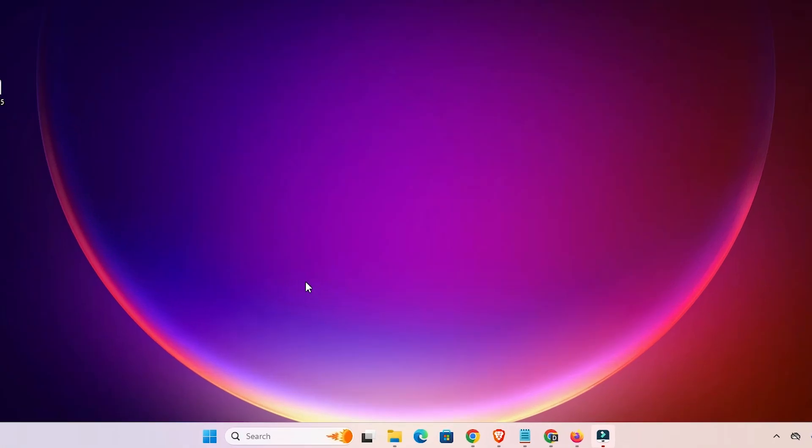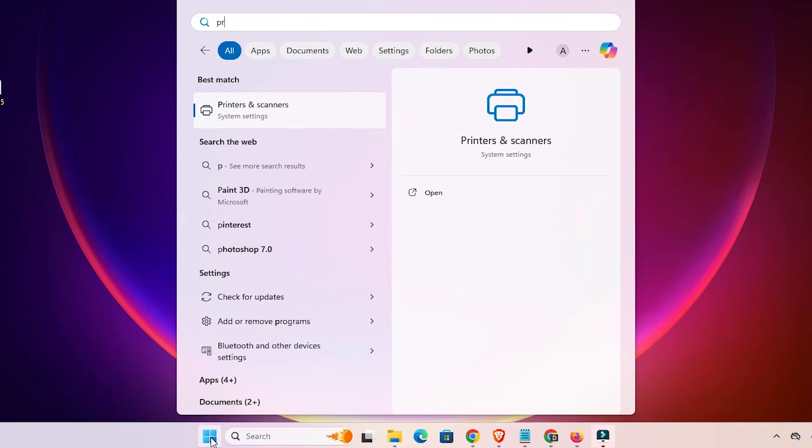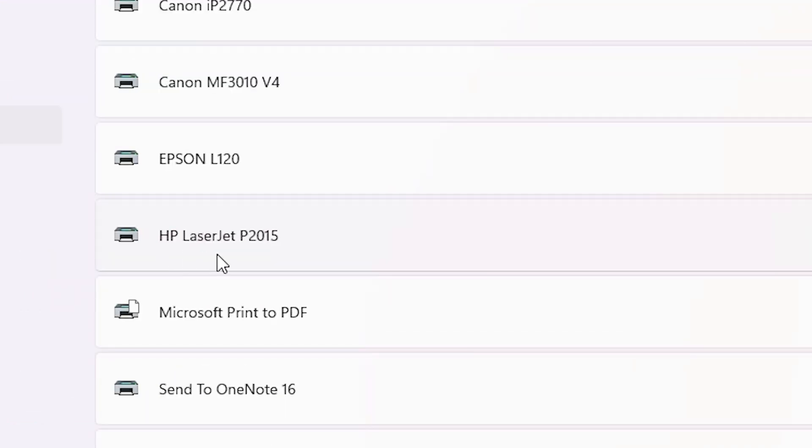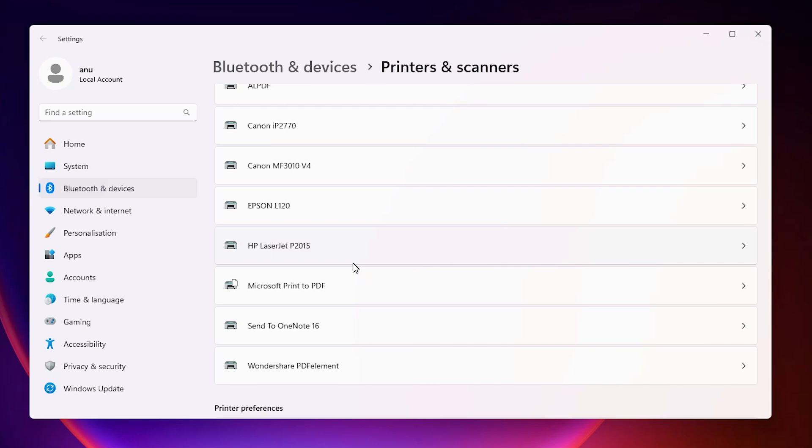The next step is to check that our printer is working properly. Go to Start and type 'printers and scanners', then click on 'Printers and Scanners'. In the printers list, if you find your printer name — HP LaserJet P2015 — that means your printer is installed and properly working on your Windows 11 PC or laptop.